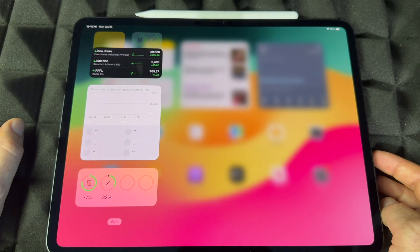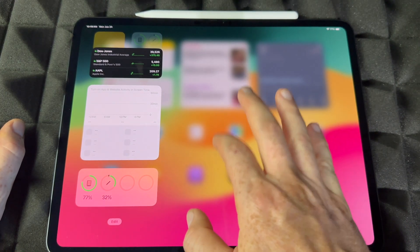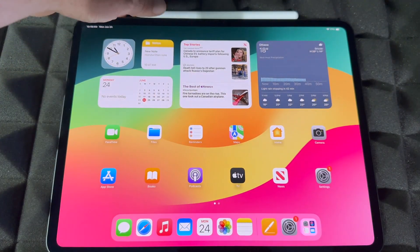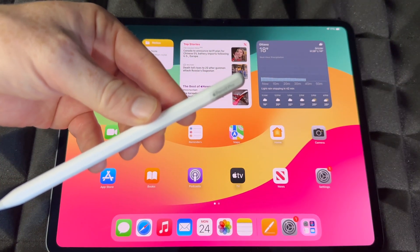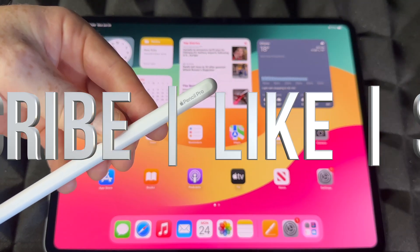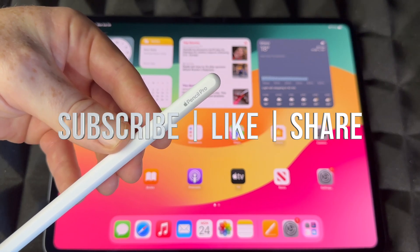So that's the basics for your Apple Pencil Pro — how to sync it up and how to use it. That's it for this video. If you have any comments or questions, write them down in the comments area. Don't forget to subscribe and like — thank you!